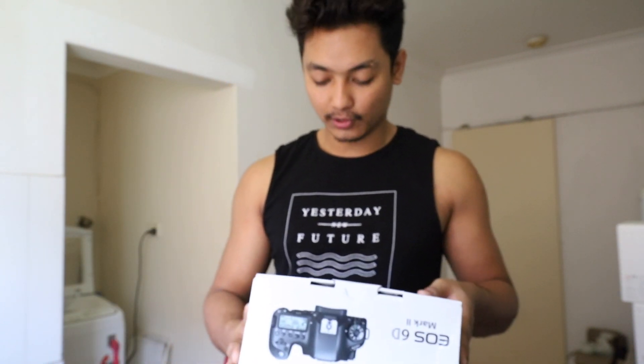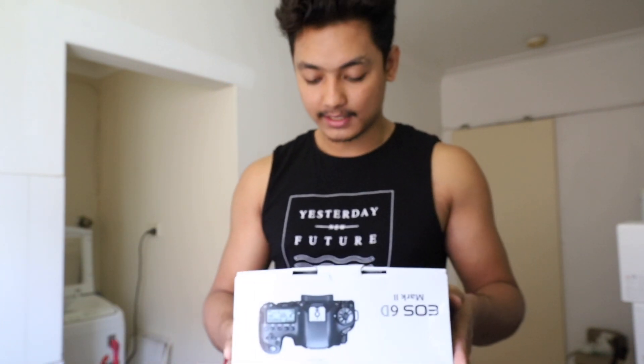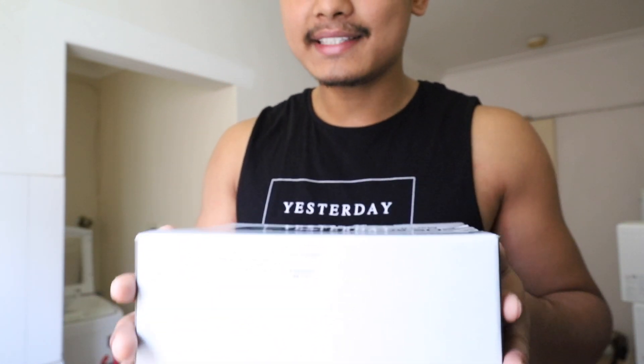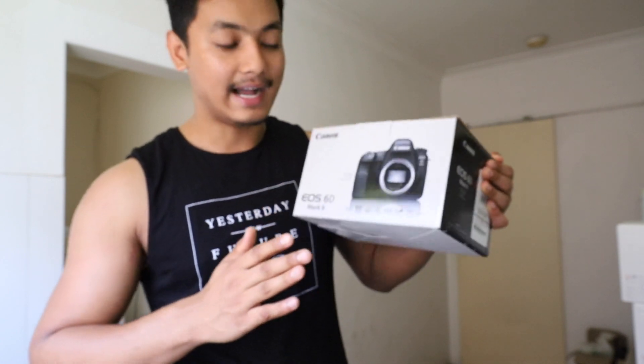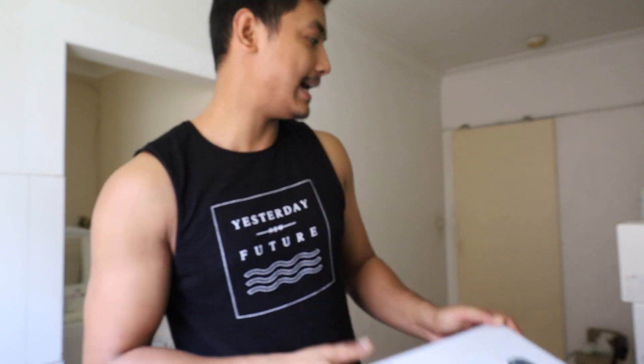It also has dual pixel autofocus, Wi-Fi, NFC, and a GPS system as well. It is really nice. It does not include a lens in the box, but I got another lens for this bad boy.